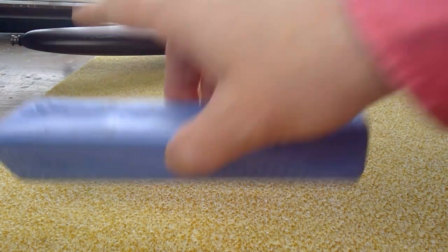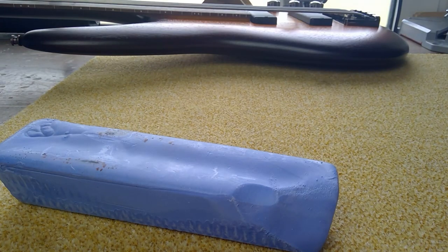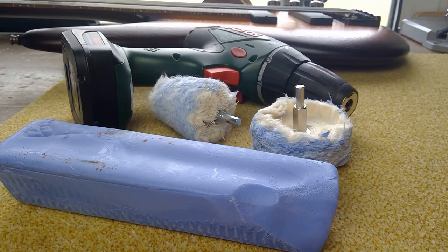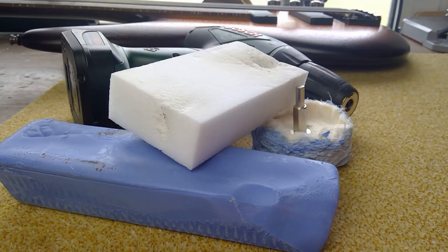For polishing up the finished results, we need some buffing compound and a power drill with matching buffing wheels. And finally, a sponge eraser to remove the residue.